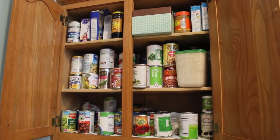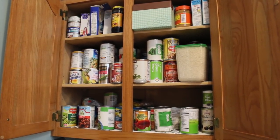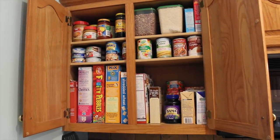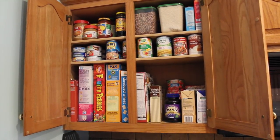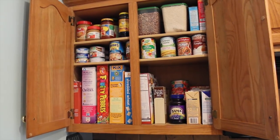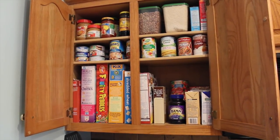I can't finish out this video without showing you what we ended up doing in this cupboard. We moved one of the shelves up so we could put cans on it — those extra ones. It's the same can going all the way back so she knows exactly what she has, as well as cereal in here. Now everything is at the ready and super easy to access.